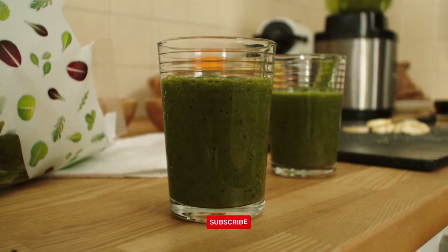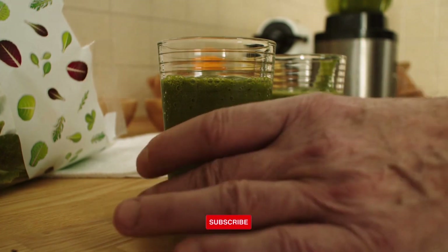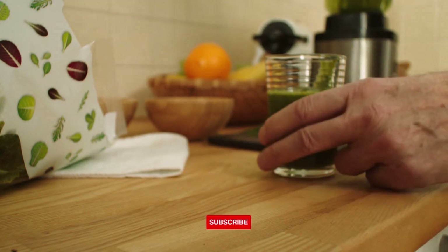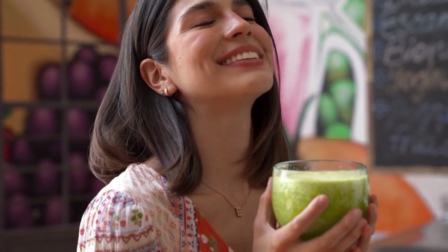One to one and a half cups of fruit. Fruits give the smoothie flavor and sweetness, and they also add additional nutrients. You can use any combination of fruit you want, including bananas, strawberries, blueberries, mangoes, oranges, apples, pineapples, and even avocados.